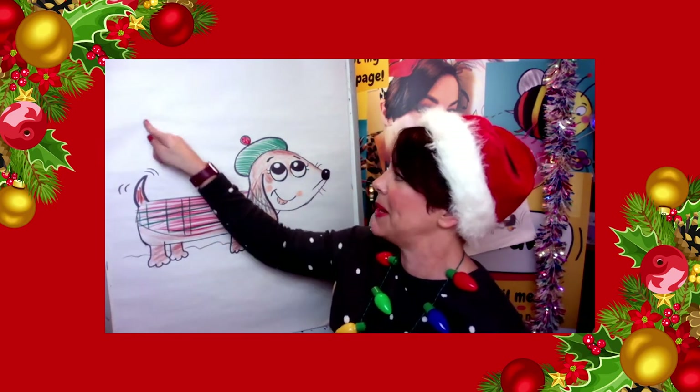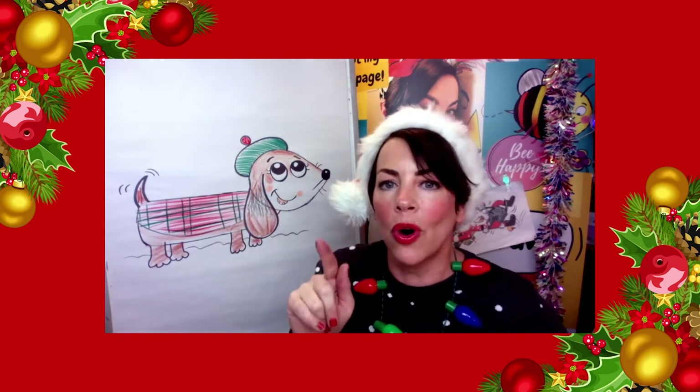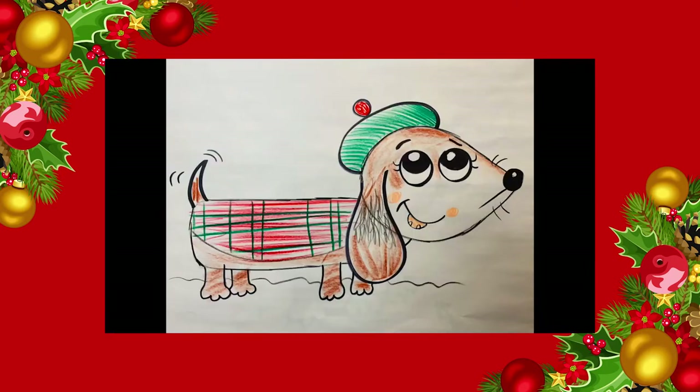You could always do a little speech bubble with 'woof' or 'Merry Christmas'. Was that easy, hard or OK? I reckon you've done really well so far.